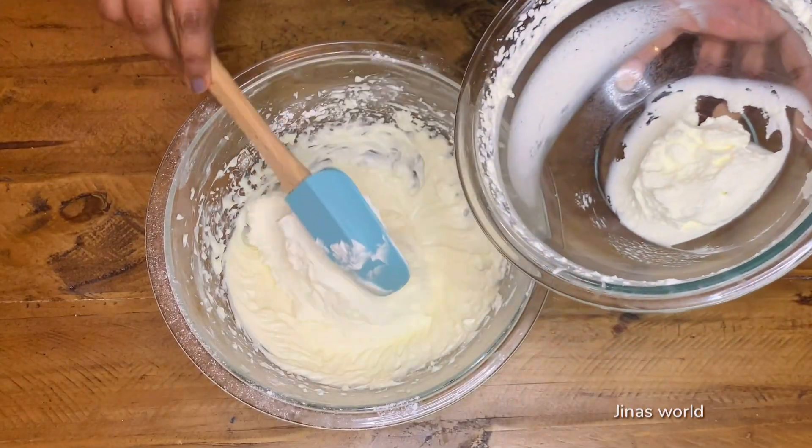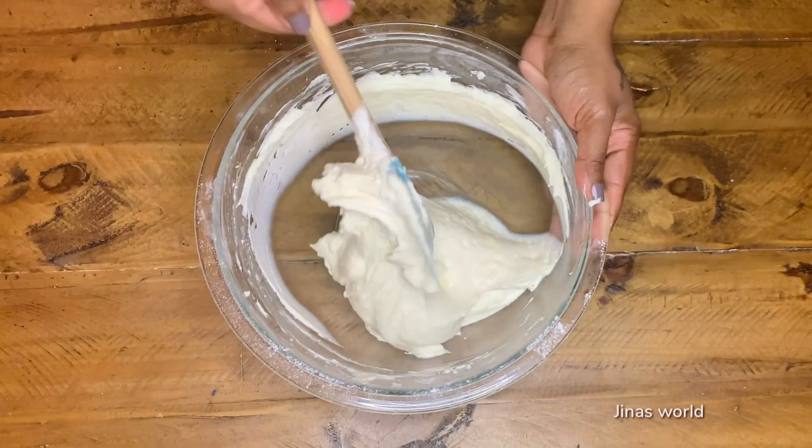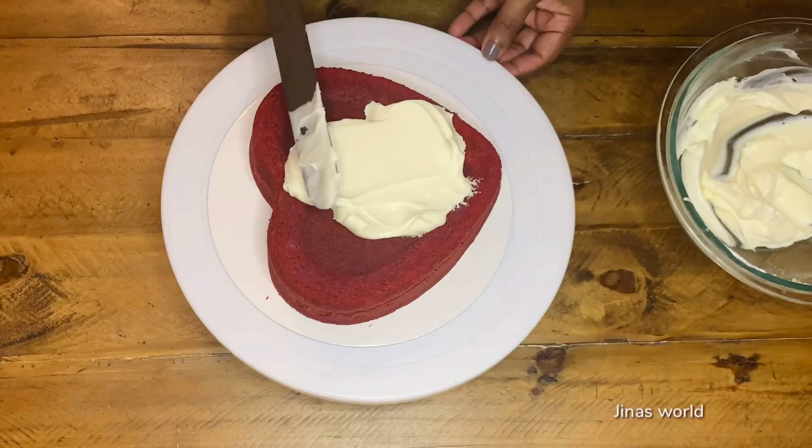Add the previously prepared cream cheese mix into the whipped cream and combine them well. The cream cheese frosting should be silky smooth but firm enough to frost the cake.